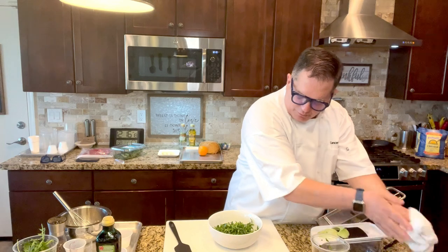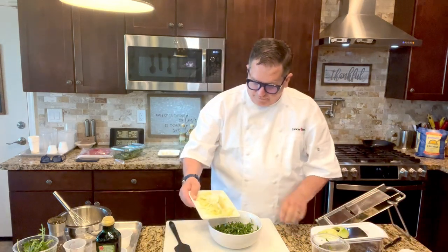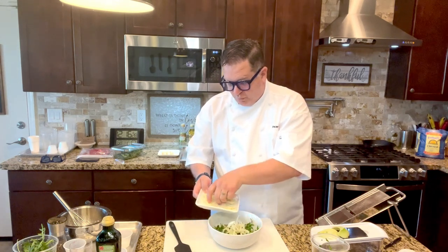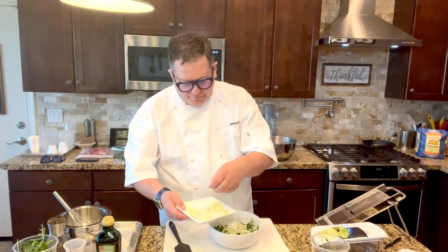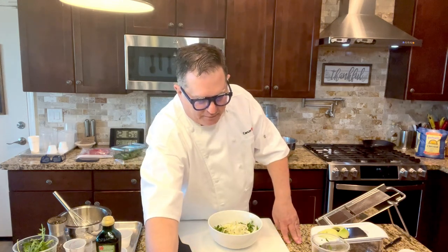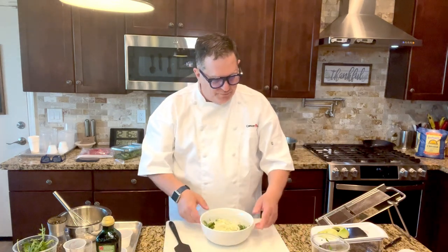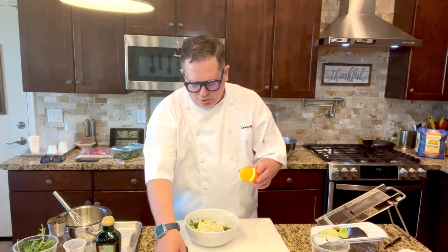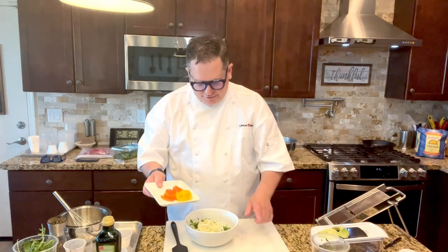To that, we're going to add the fennel. If you like fennel, you're going to love this salad. Fennel is really good for you and it's a natural diuretic. You can also use the rest of the fennel — the bulb and the stem — when you juice. And to that, we've cut up some oranges: a blood orange and a regular navel orange.